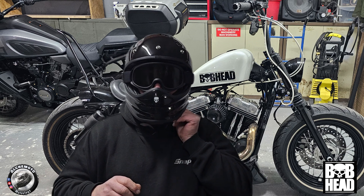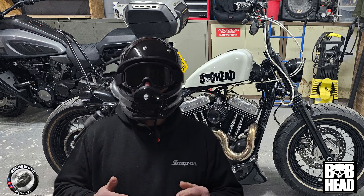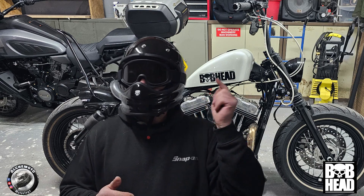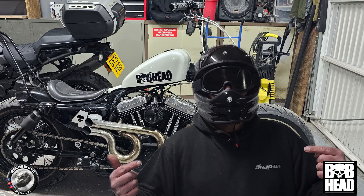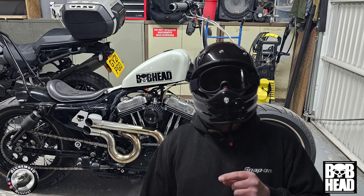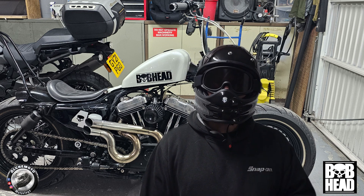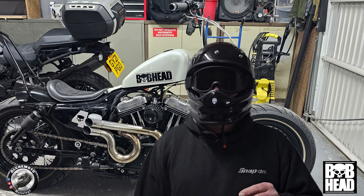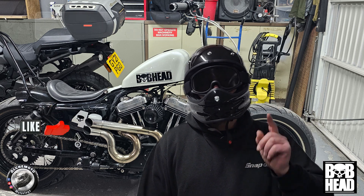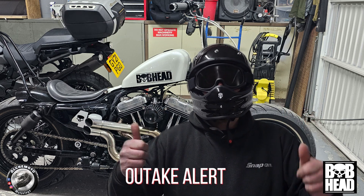Chin strap - fantastic. So there you go folks, get used to seeing me wearing the Bobbhead B1 helmet on the road soon. But for now, I've been bobbed. Thanks for watching. If you've not been bobbed yet, get yourself down to Bobbhead HQ, check out their great shop, grab yourself a cup of coffee. If you live too far, check out the online catalogue and get yourself some fantastic clothing from their range, especially the B1 helmet. Don't be too late to the party - Alcimoro signing out, see you later folks.